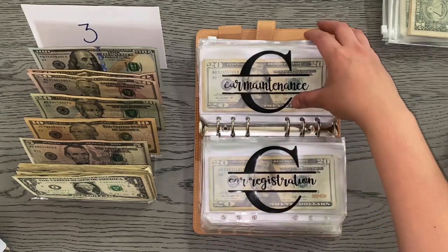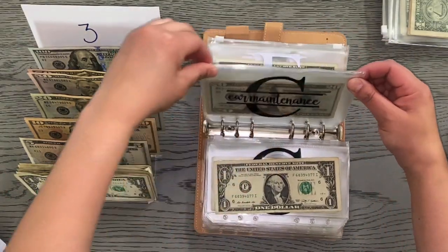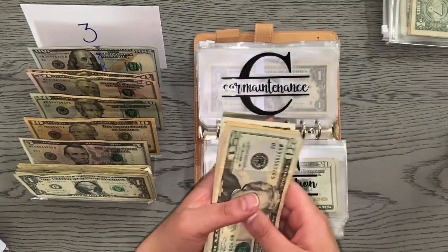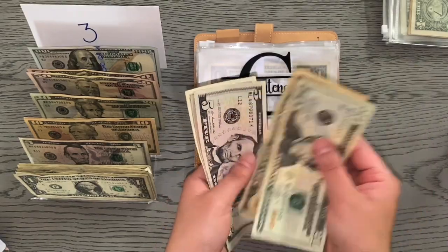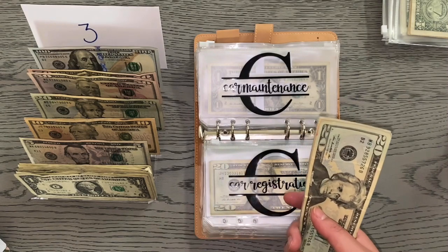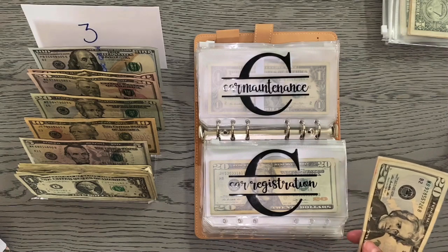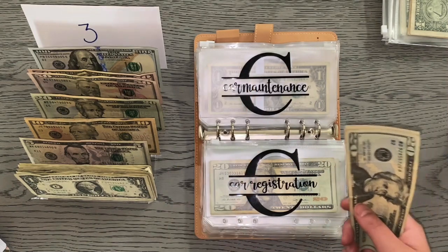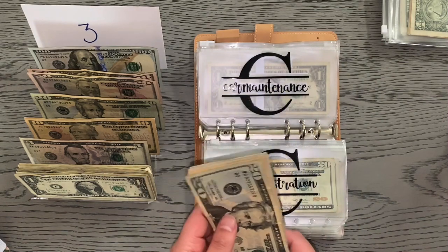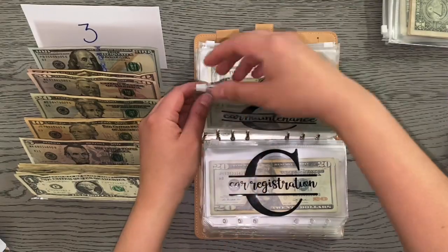Car maintenance is the next envelope and that's also going to be receiving $1, bringing car maintenance to $41. Ironically, I mentioned in my breakdown video that I don't really require much maintenance on my car — and coming back from the bank today, my tire pressure light came on. Love that for us.